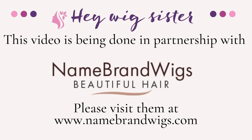Hey everyone, thank you so much for being here today. My name is Denise, also known as Wig Sister on Instagram and Facebook. Today I'm here to bring you a wig review in partnership with Name Brand Wigs. This is an Amore wig called Bay, in the color Rose Gold R. Bay is a pixie with some soft layering and waves, and has a lace front and a monofilament with a double layer — it's darling.